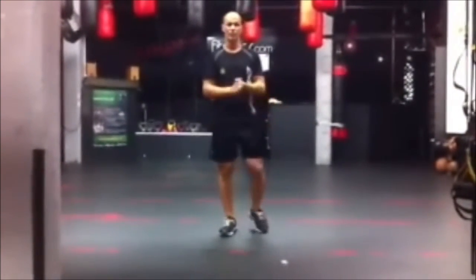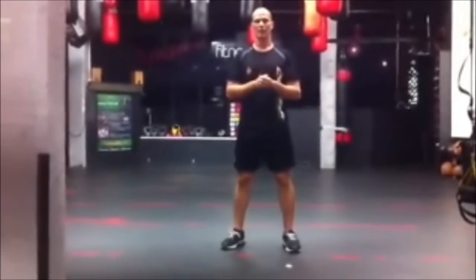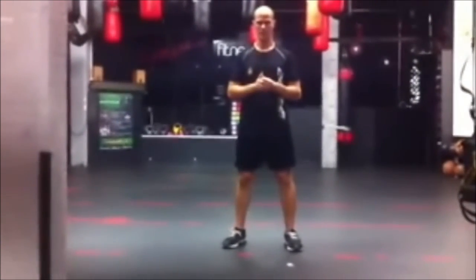So that's the squat. If you've got any problems or any questions, drop me a line on 24 Sports TV and let me know how to do it. Enjoy.